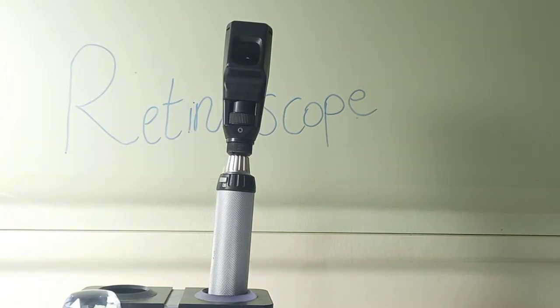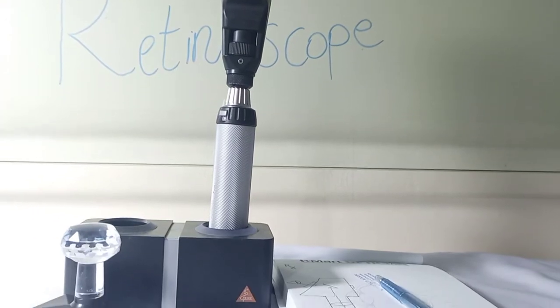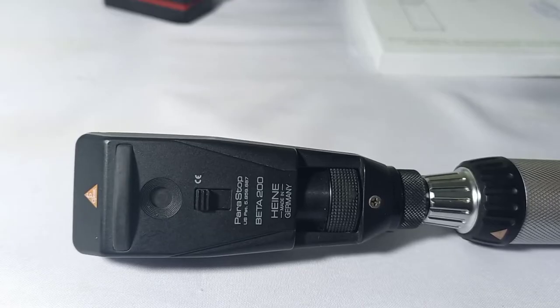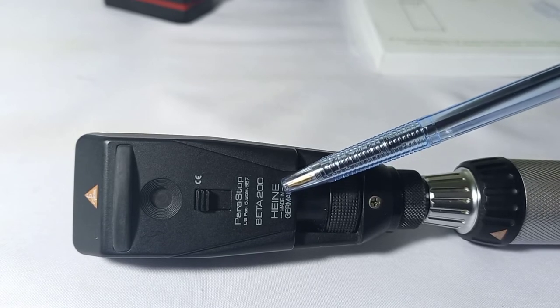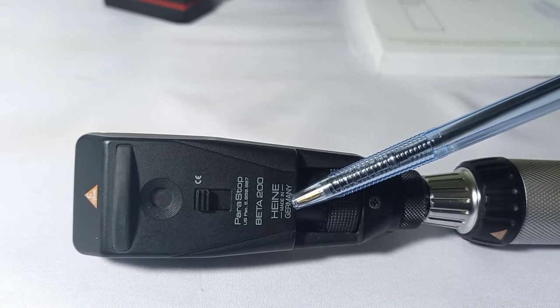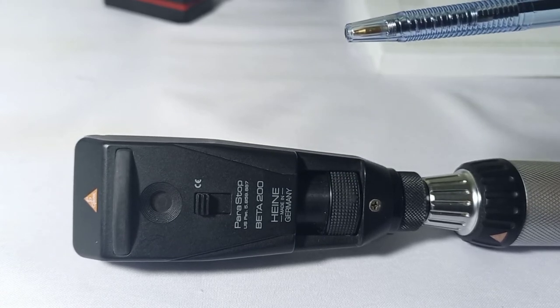In this video we will learn about the construction of the retinoscope and its different parts. We have the Heine retinoscope from Germany, model Beta 200, and we will learn about the different parts of the retinoscope.